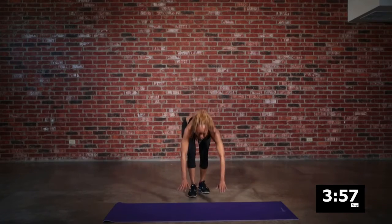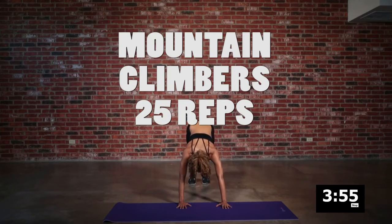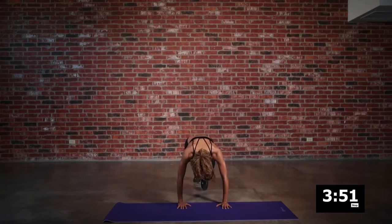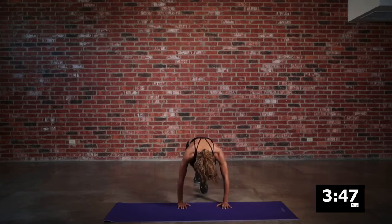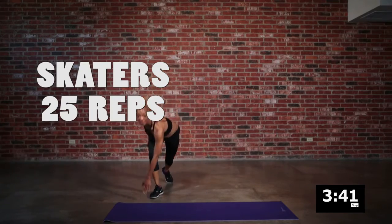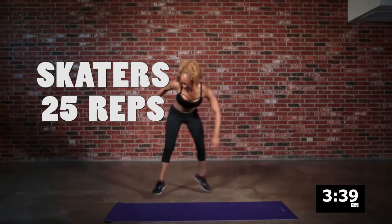Back into mountain climbers — driving those knees all the way up into the chest as far as we can, maintaining that momentum. We are in it to win it, and we are down to the home stretch here.